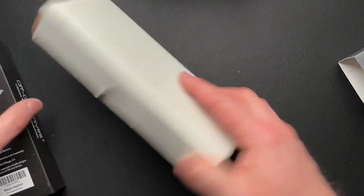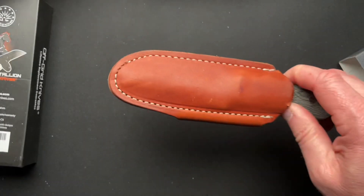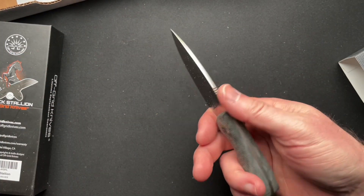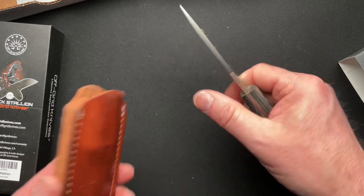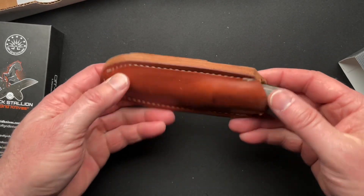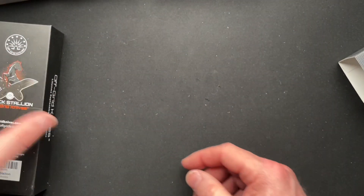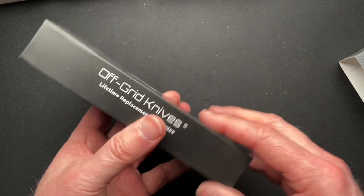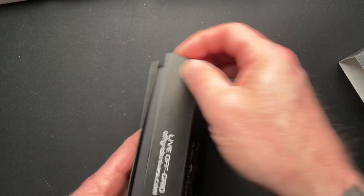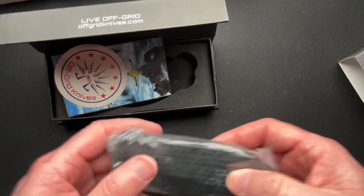And what else we got here? A Bradford Knives little fixed blade. Oh, that's pretty cool — a cool little scout carry fixed blade. That'll be cool to check out. While I don't have a lot of fixed blades, I do enjoy checking them out and learning about them and seeing why everybody likes them.